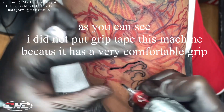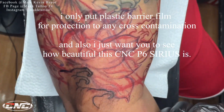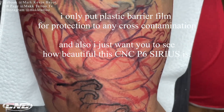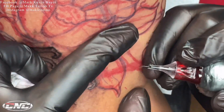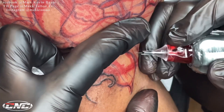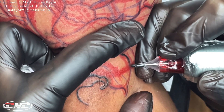Kung napapansin nyo, hindi na ako naglagay ng grip tape sa machine. Meron lang siyang plastic o yung barrier film. Kasi yung machine na ito ay napaka-komportable ng hawakan. Okay lang kahit wala ng grip tape at gusto ko rin makita yung ganda ng machine na gamit ko. Kaya hindi ko na nilagyan ng grip tape, kinapa-layer ko na lang yung barrier film.